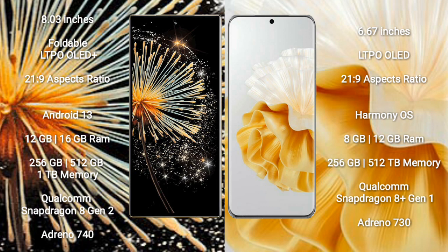Xiaomi Mix Fold 3 comes with 12GB and 16GB RAM options, with 256GB, 512GB, and 1TB internal storage options, powered by the Qualcomm Snapdragon 8 Gen 2 processor and Adreno 740 GPU.